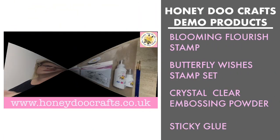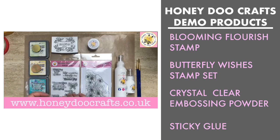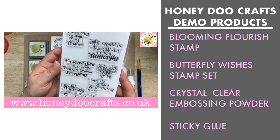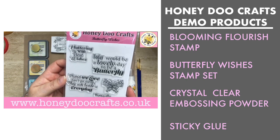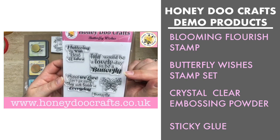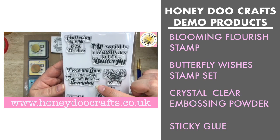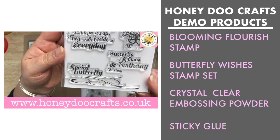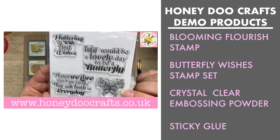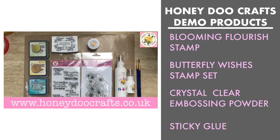The products we're going to use today are our Blooming Flourish stamp and the Butterfly Wishes stamp set. This set has lots of different sentiments: 'Flutter By with Best Wishes,' 'Today Would Be a Lovely Day to Be a Butterfly,' 'Those We Love Don't Go Away They Walk Beside Us Every Day,' 'Butterfly Kisses and Birthday Wishes,' and 'Social Butterfly.' We've also got a little butterfly image in there as well — so those are the two sets we're going to use today.